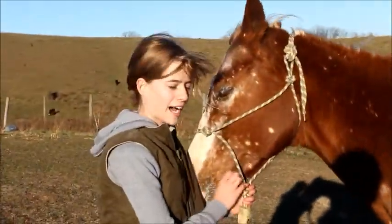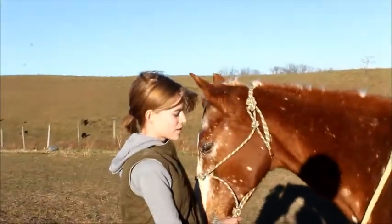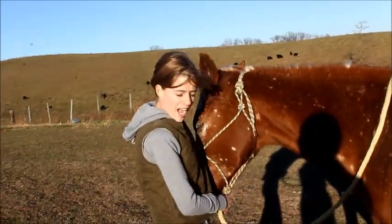Hey guys, so I got a request to do a how-to get on bareback, so I'm going to do that with Fancy. I recommend it with shoes, but I have a little bit of boots on so that doesn't help.